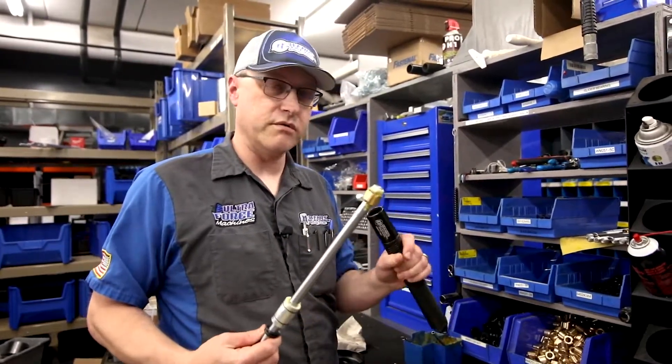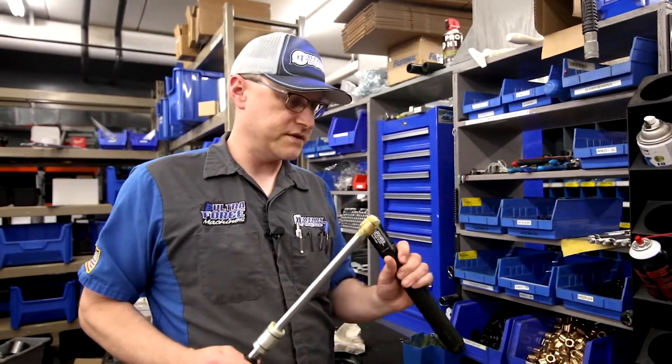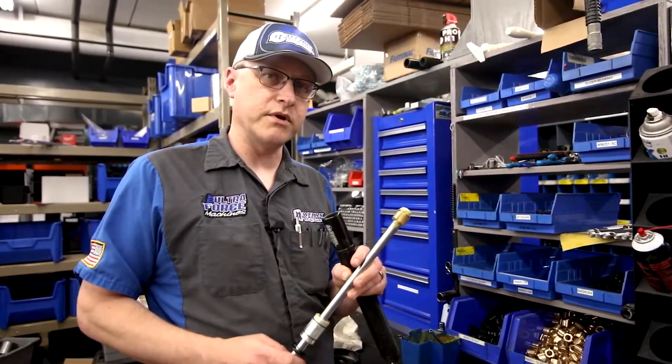This is obviously a brand new one that we just put together here, so it's got all new grease. When you service yours it's going to look a little dirtier than that. You're going to want to clean the inside out, take the bearing off, take the piston out, and clean everything up real good.